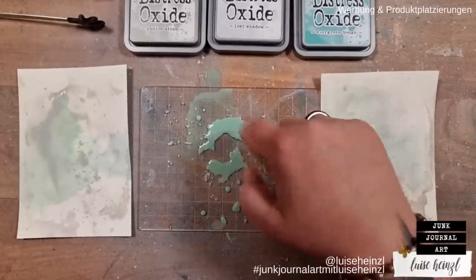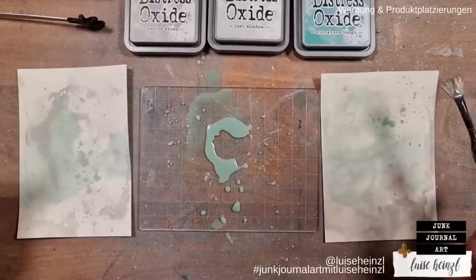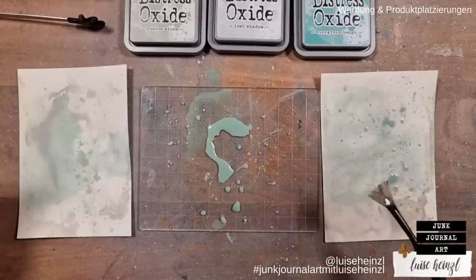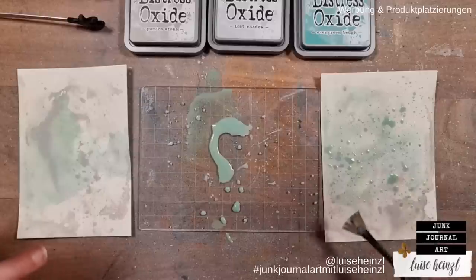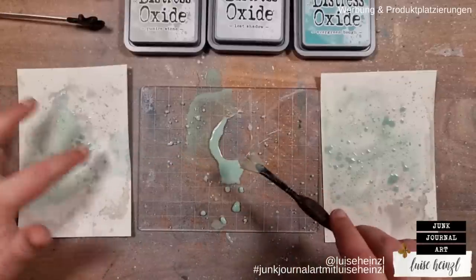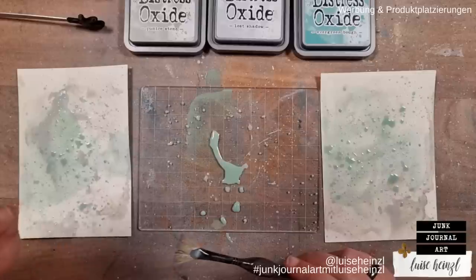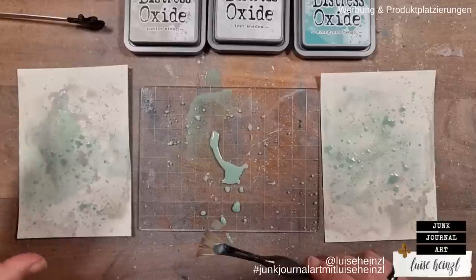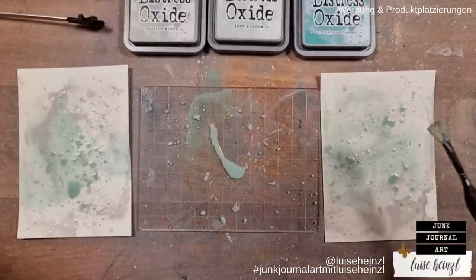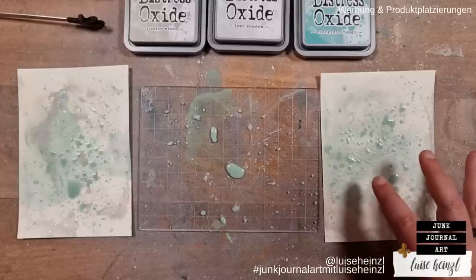I also like to take a paintbrush and splatter some really light splatters to my background from what's left over on the plate. I like to let those air dry because that way they get really nice. If you use a heat gun to dry your splatters they can end up like lines — like we did in kindergarten with a straw blowing splatters into abstract flowers. I don't like that, so I'll let this air dry.